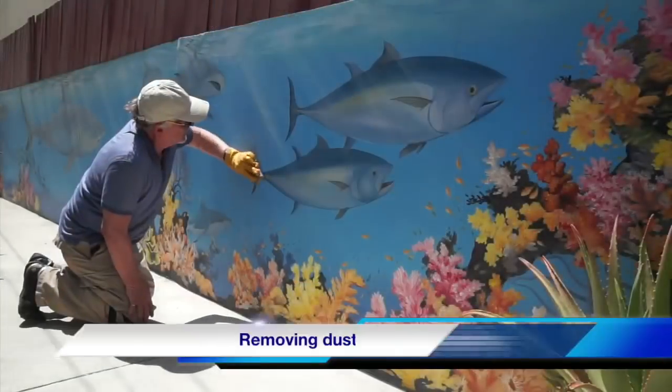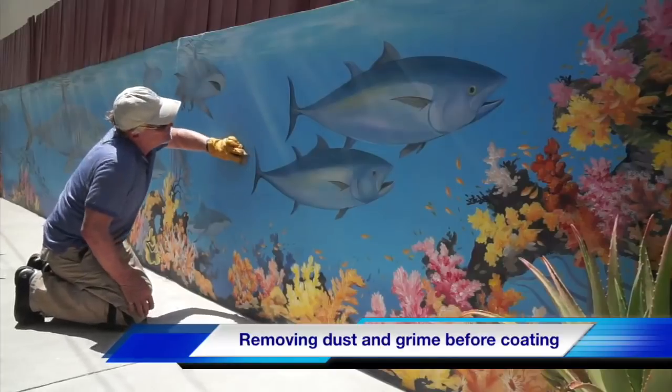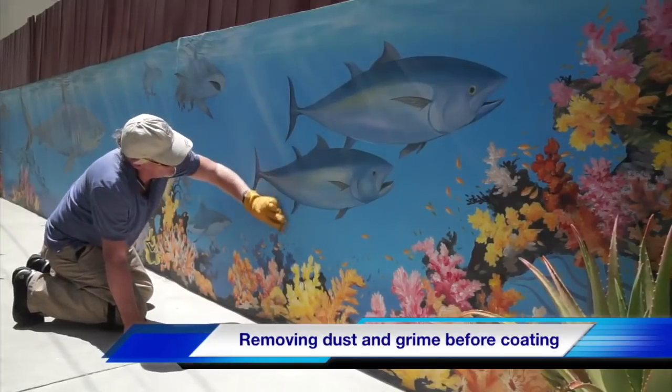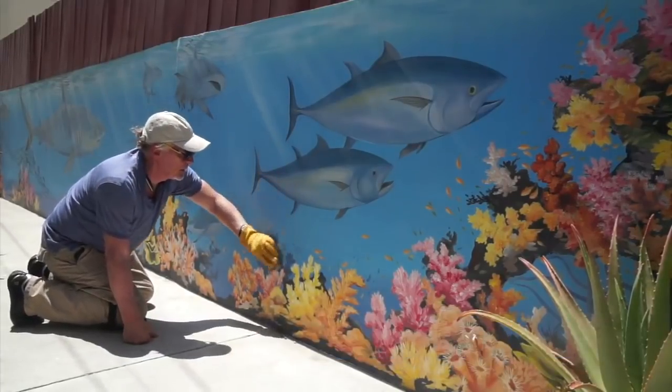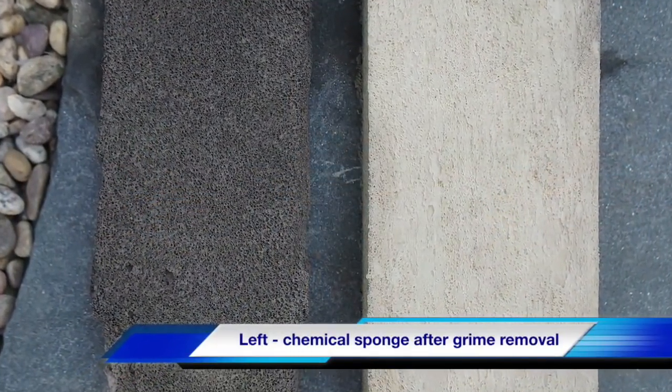The previously unvarnished painting was looking hazy and the colors were starting to lose their pop. A dry chemical sponge and a microfiber rag pulled the grime off the surface. Look at the difference in the before and after on these sponges.